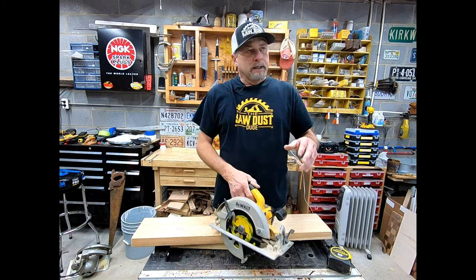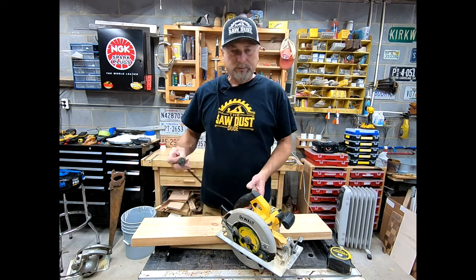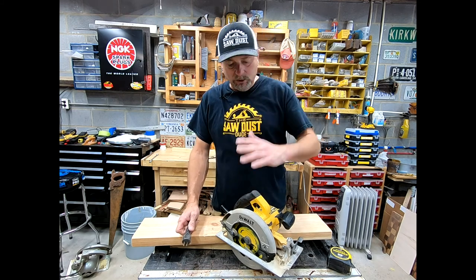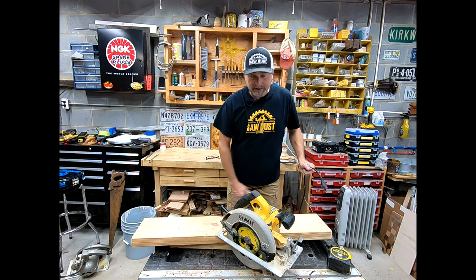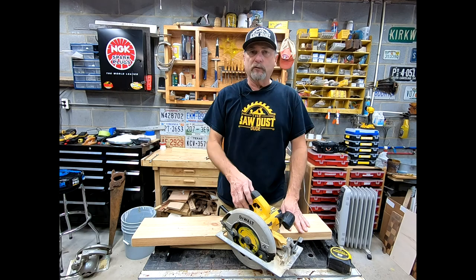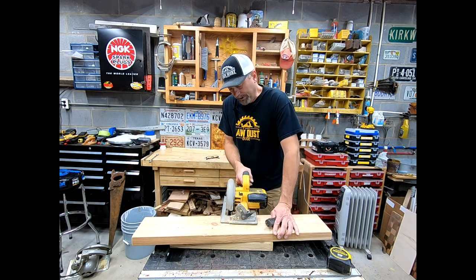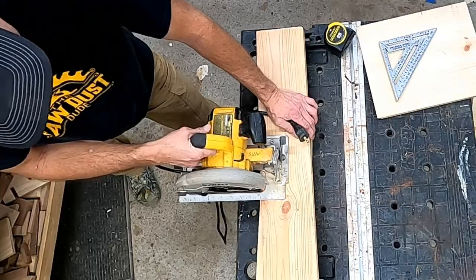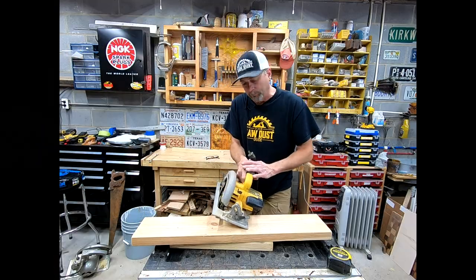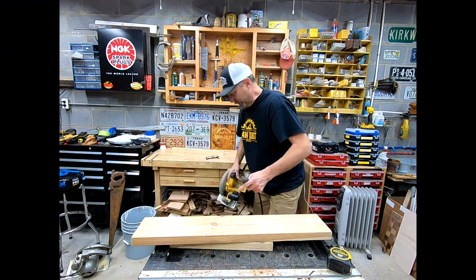Anytime you're working around the blade, always make sure the saw is unplugged — that's just common shop safety. When using a saw or changing blades, keep your work area nice and clean so you don't trip, because these saws can kick back. The blade spins back towards you if it binds up in the wood. That's why I never stand squared up to it — I stand with my right foot back so if the saw kicks back, I'm out of the way. I always hold onto the saw, release the trigger, and guide it away from my leg.